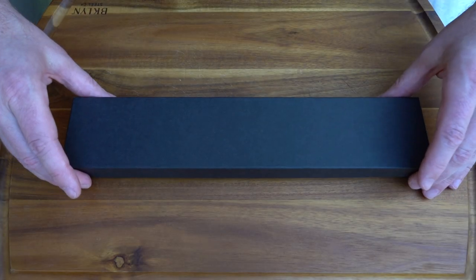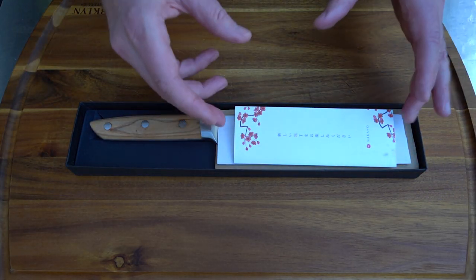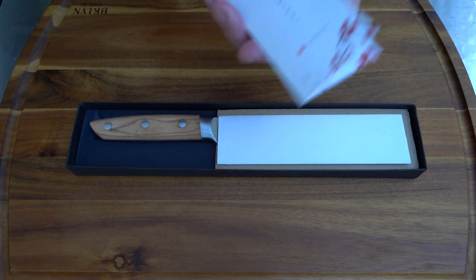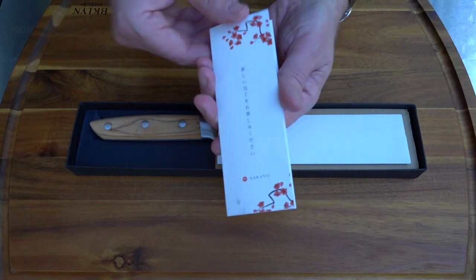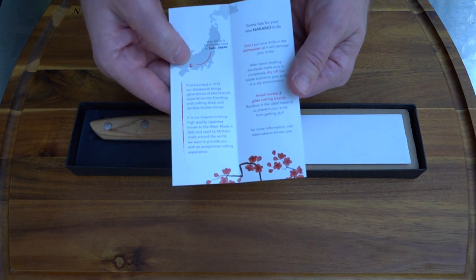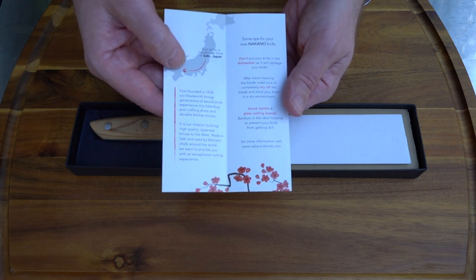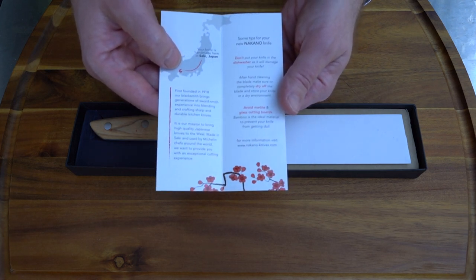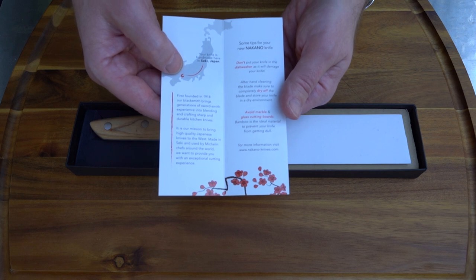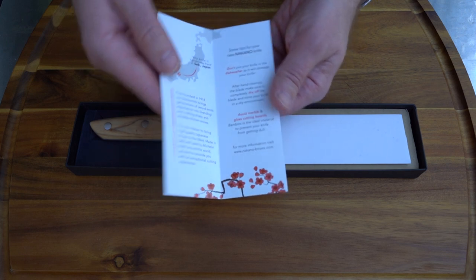Okay, so here is the knife that Nakano sent me. This is called the Mito Santoku from their Mito collection. It comes with Japanese lettering, and inside there's a map to where this is handmade in Sekai, Japan. You're not supposed to use it in a dishwasher, and you need to completely dry it off before you store it.